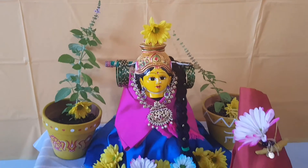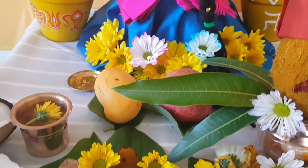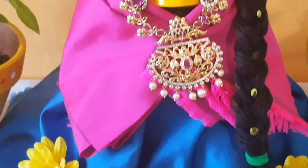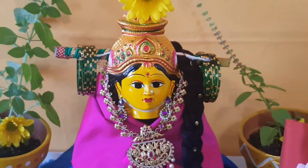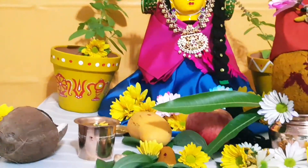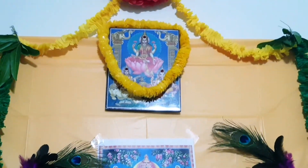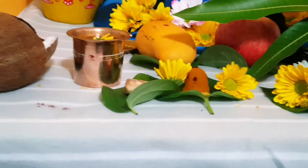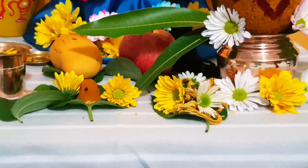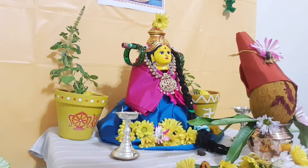In this case, I am going to get a child's home. I will show you the photo of Lakshmi Devi.